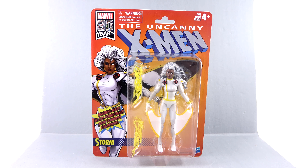Hey, what's up guys? It's Hopped on this Country with another Marvel Legends video review. On today's episode, we're going to be taking a look at the new Marvel's 80 Years retro version of Storm.